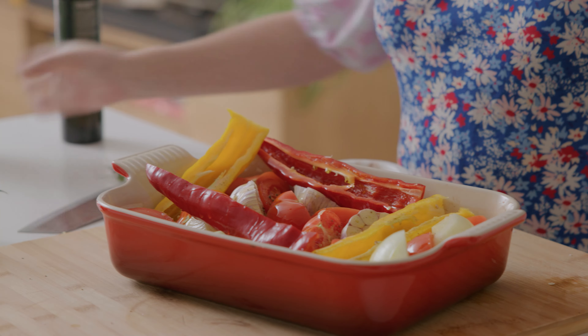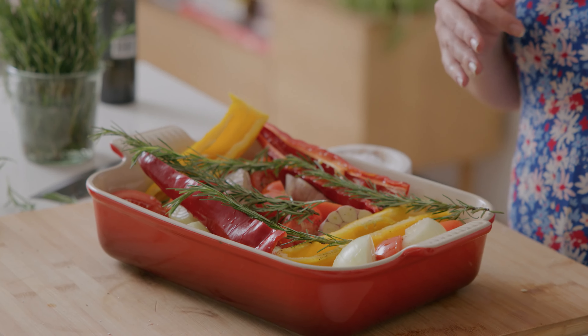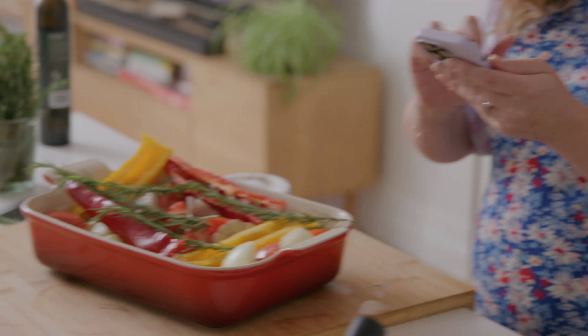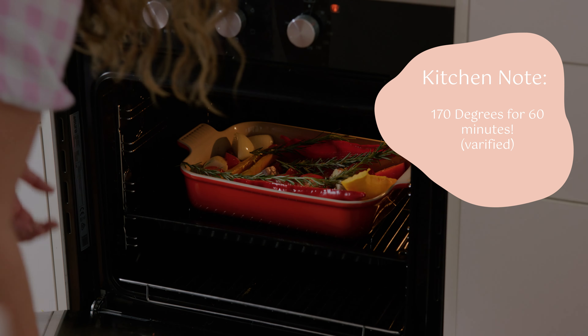To finish up I'm just going to put in some rosemary — look how beautiful that is. Now we're going to roast it at 170 degrees Celsius for an hour and we're just going to pop it in the oven now.